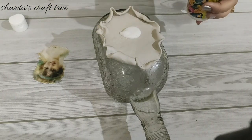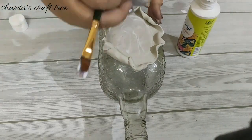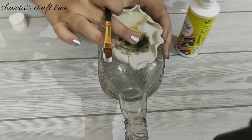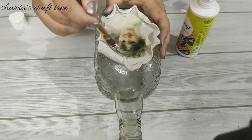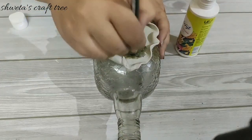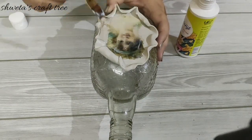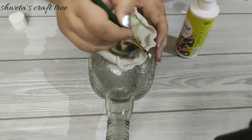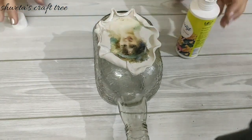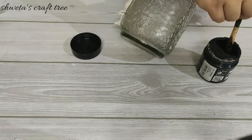Now I will apply the cutout with the help of Mod Podge. Here I am using black gesso to paint the bottle surface.